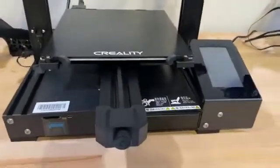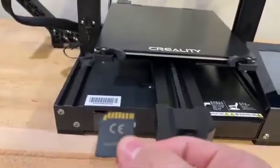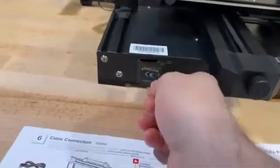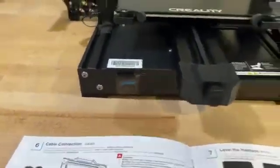So here's the moment of truth. First thing I'm going to do is insert my SD card as indicated, so upside down. That's in.